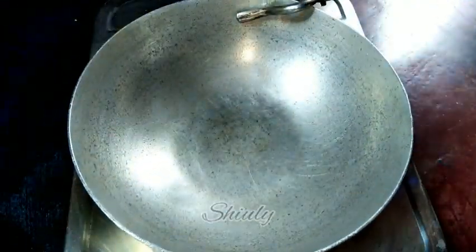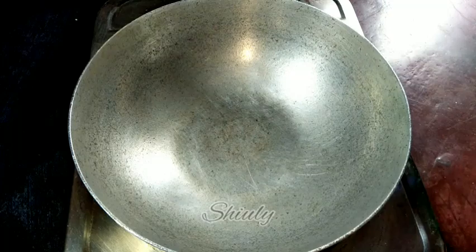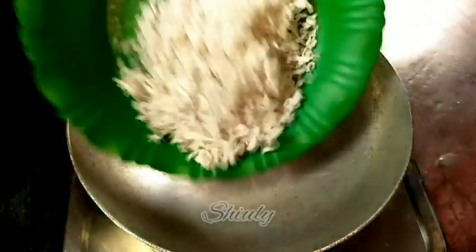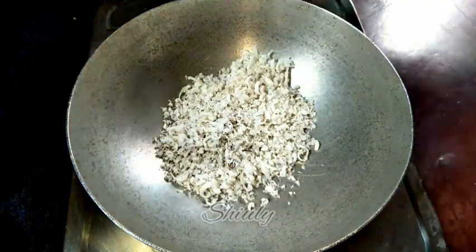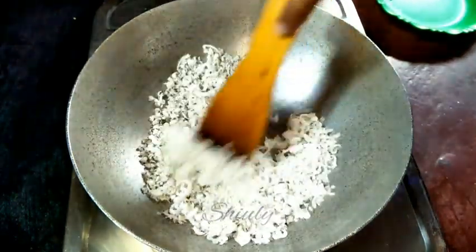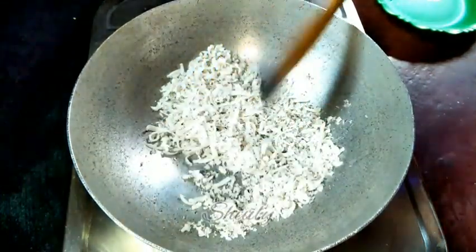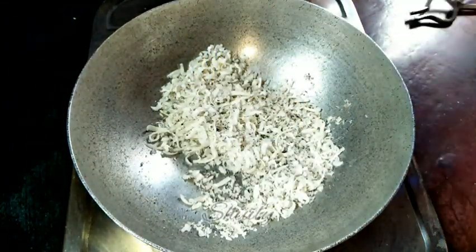Now I'm going to roast some dry coconut — I have grated it, as you can see. It will be about half a cup of coconut. I'm going to roast it for about two minutes on medium to low heat, and it's also done. I'm taking it off into a plate.